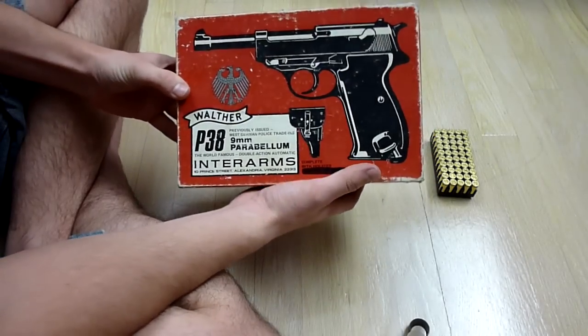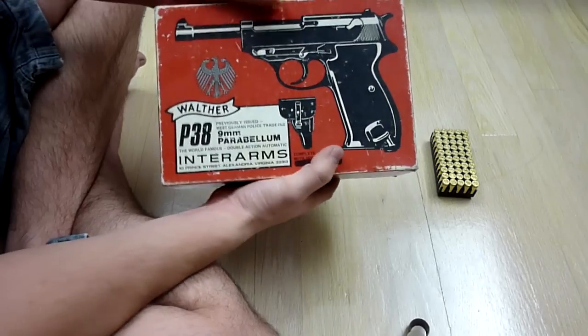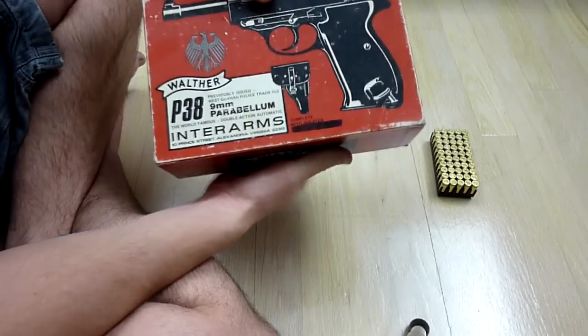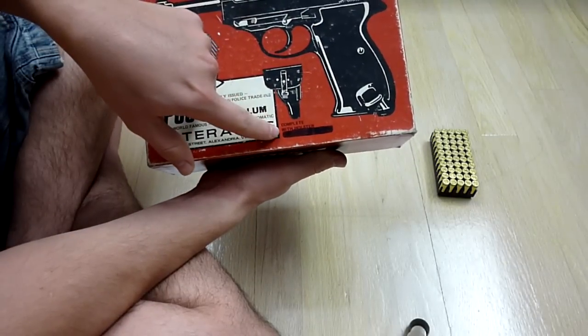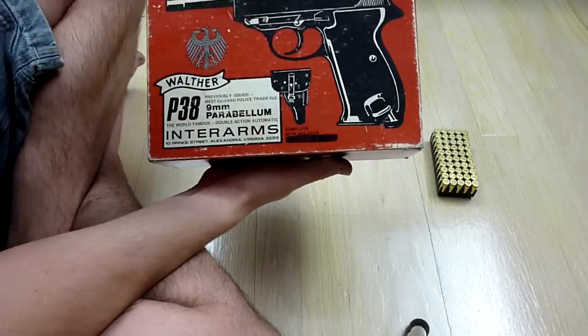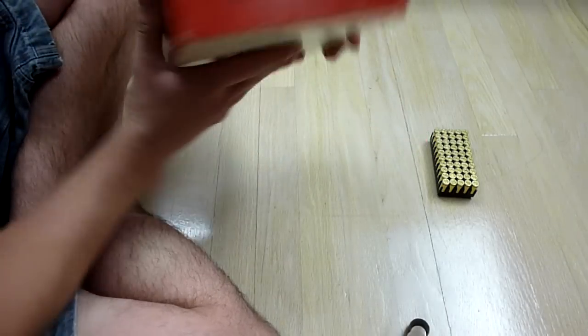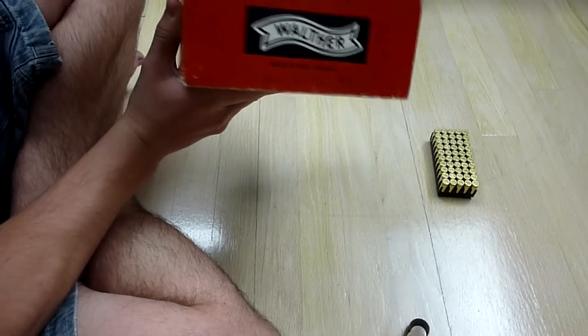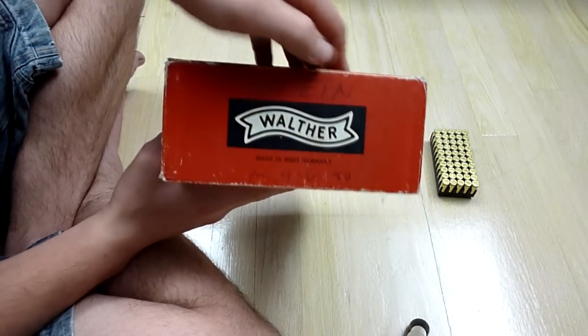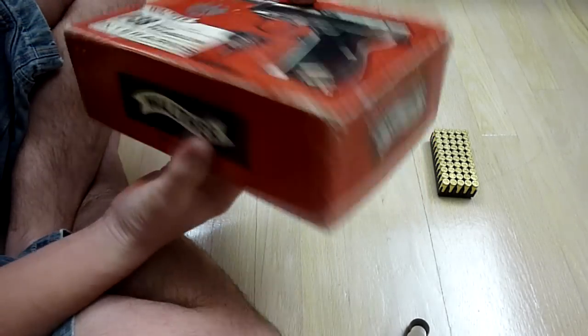I'm going to go ahead and open this up. You can see here we have a nice box that it comes with. It says Walter P-38, 9mm Parabellum, all that stuff. Down here it says complete with holster and extra magazine — that was crossed out, but it does come with an extra magazine. On the side it says Made in West Germany.